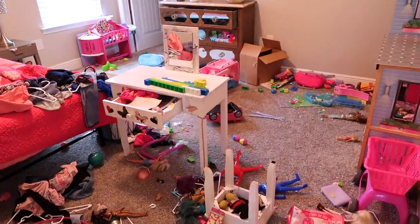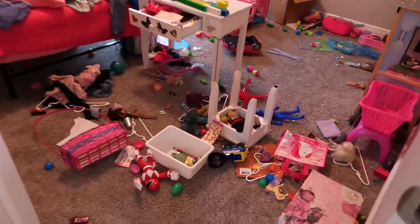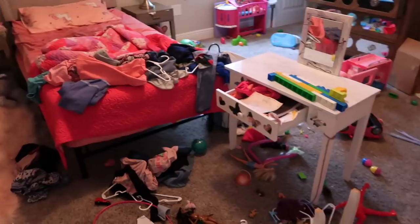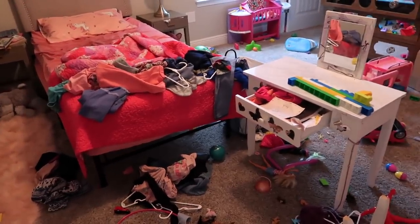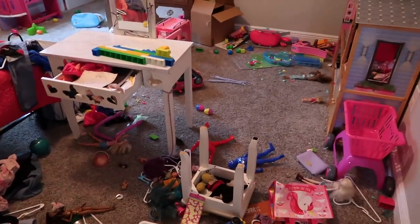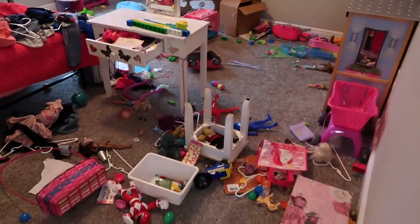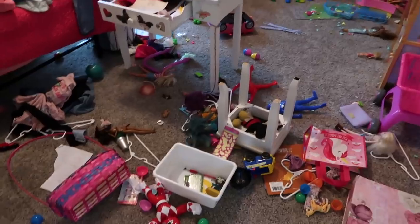Let me show you guys my daughter's room. Oh my goodness, look at this space — this is an all-the-time thing too. I can come in here and completely clean this room, just have it spotless and pretty, and within a day it'll look just like this all over again.